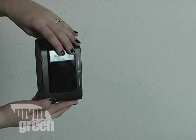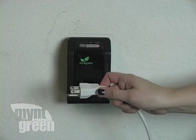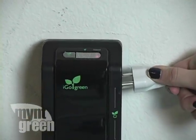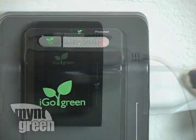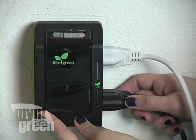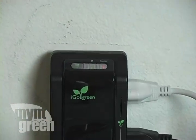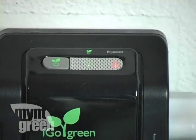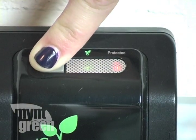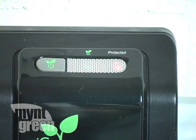First, plug the Power Smart Wall into the wall. iGo recommends plugging in the following devices: desktop computers, digital cameras, DVD players, laptops, LCD monitors, mobile phones, MP3 players, printers, TVs, video game consoles, and much more. Once your devices are plugged in, turn them off and then hold down the button. This shows the Power Smart Wall when to cut the power completely.